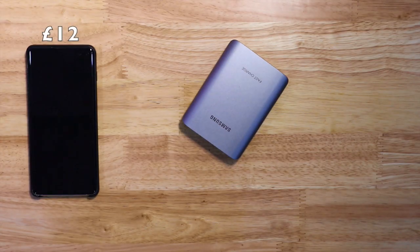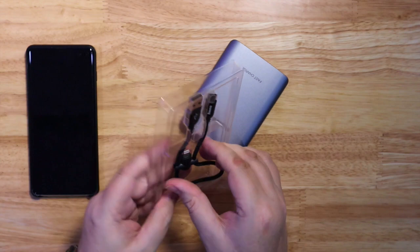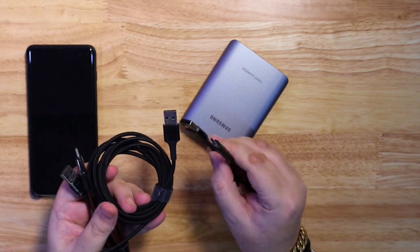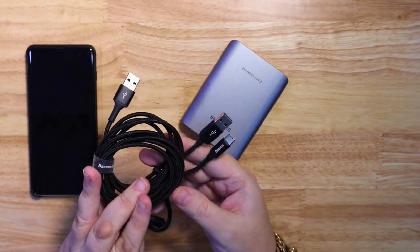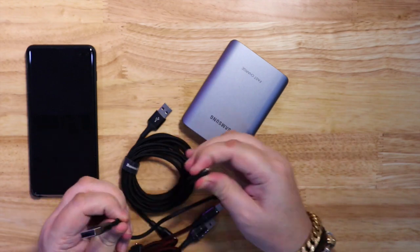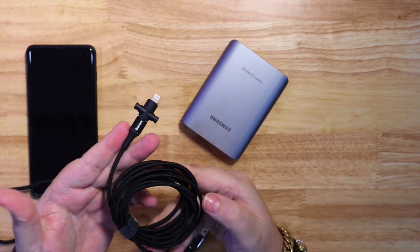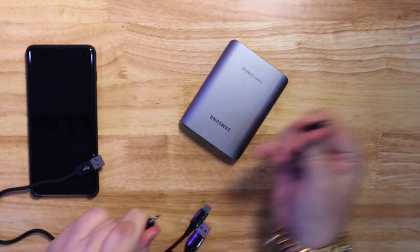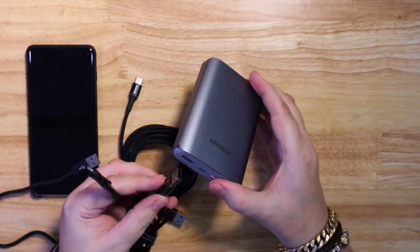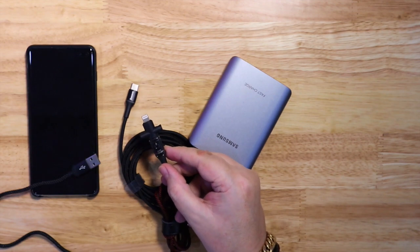As a little bonus, I'm going to include this cable as well — it's one I've already done a separate video on, but just in case you missed that. It's also made by Baseus, same style as the first one with aluminium ends and braided cable. But this time the Type-C cable, which is a short cable, comes with a lightning adapter that you can use on any of the Baseus cables, allowing you to charge your iPhone.